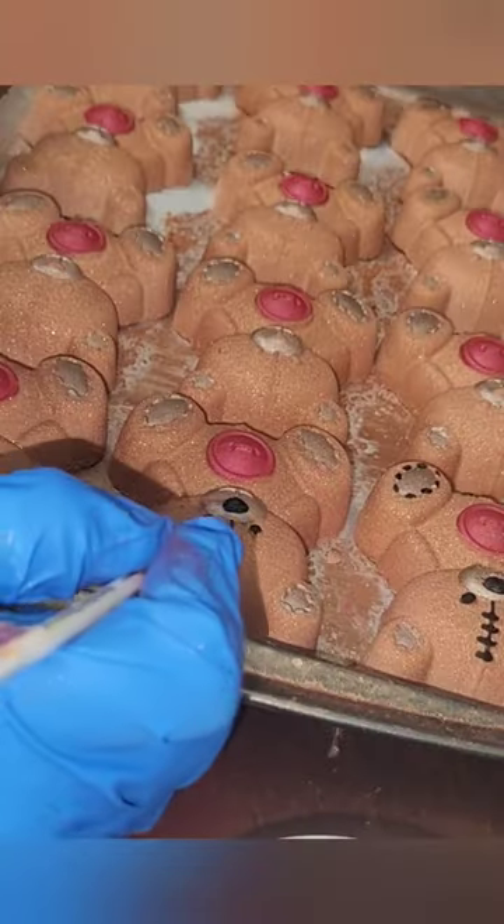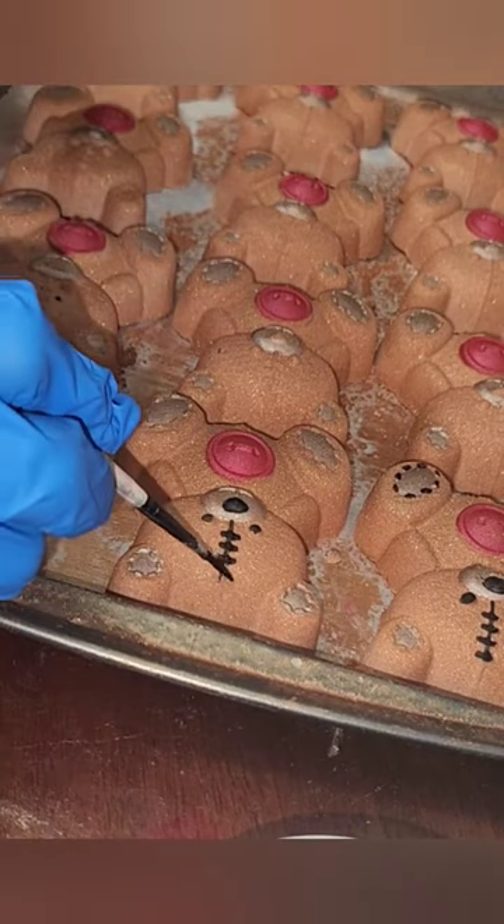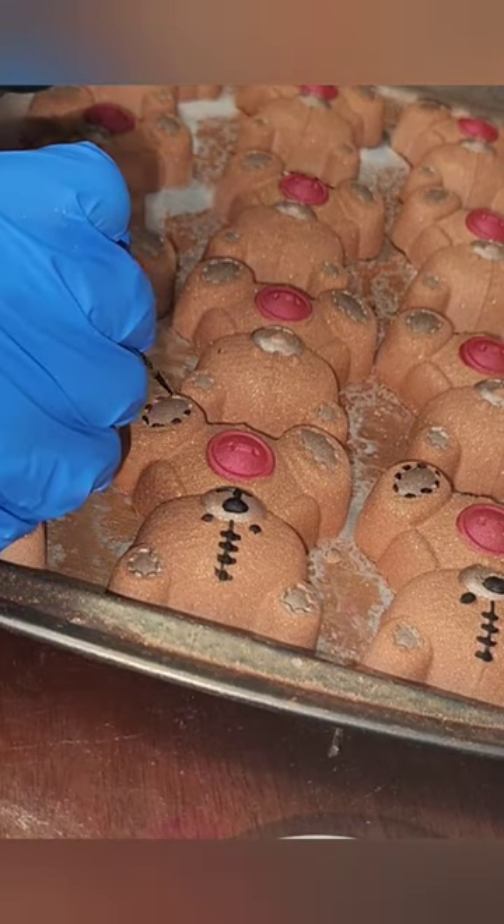I will have these up on the site shortly and the full video will be on my YouTube channel soon with the recipe.